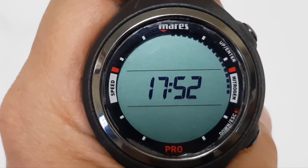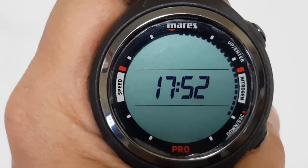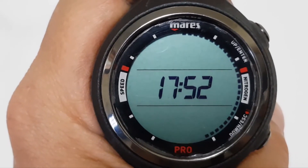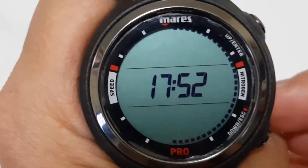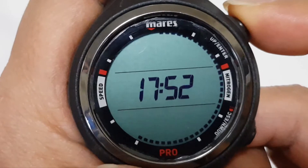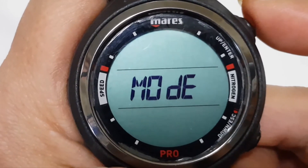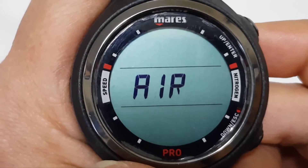We're going to show you how to set the Merit smart dive computer to define the type of gas you are breathing during the dive, be it air or nitrox. First, press the top button until you arrive at the mode, then press and hold the top button to get into the mode that you want to set.